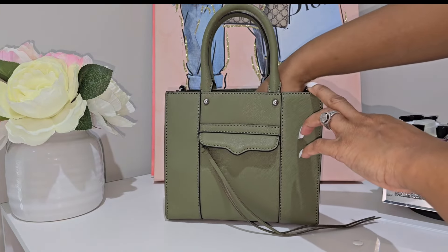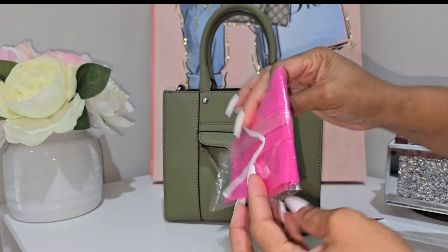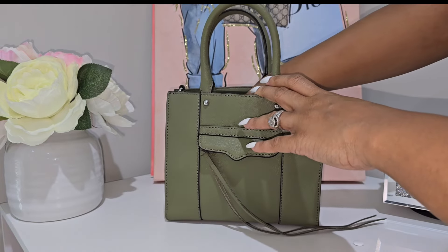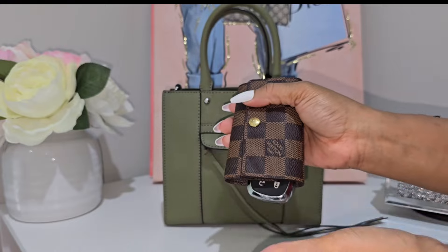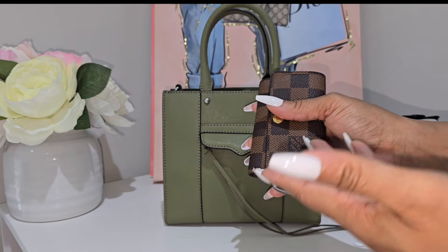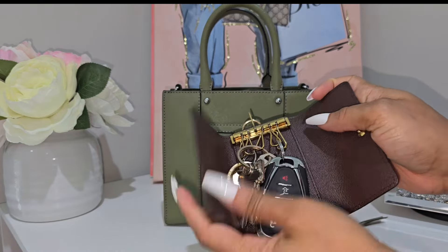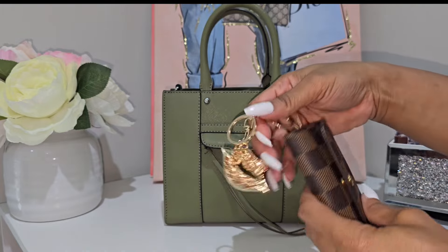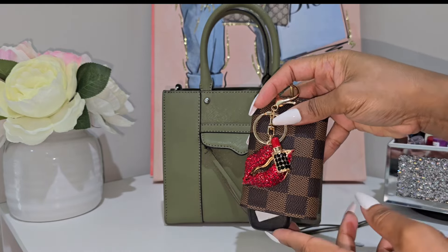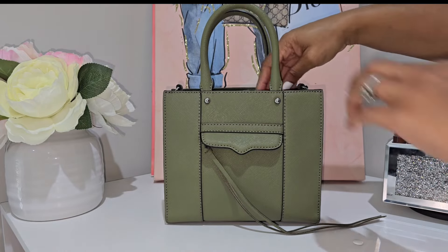Moving on, I had a wet wipe and a mask just in case, though I didn't need to use it since we were in a more secluded area. I also had my keys — my house key and car key — in my Louis Vuitton six-spring key holder. I added a little charm I purchased from Shein just to jazz it up. I'll link it below if it's still available.